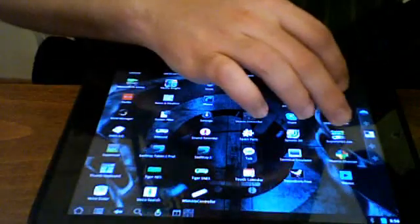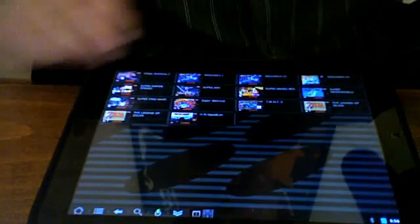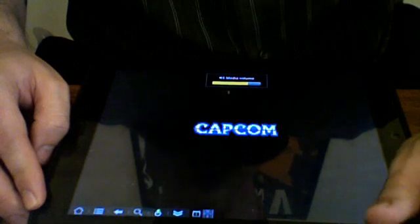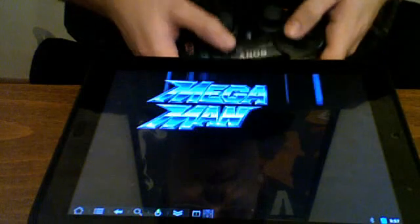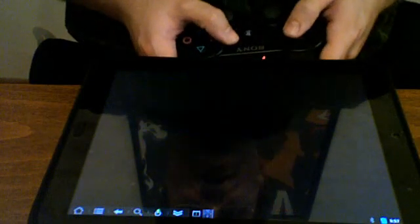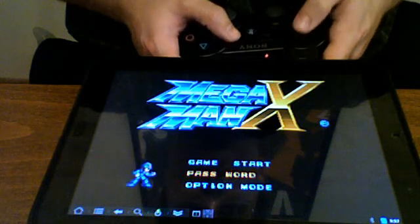I'm going to go to the SuperGens Lite emulator and start up Mega Max. I'm going to do a new game and turn up the volume. I'll do it this way so you can kind of see the commands that I input and what happens. Start game.